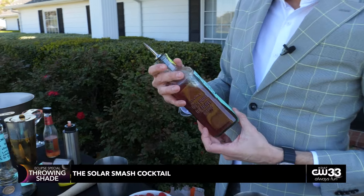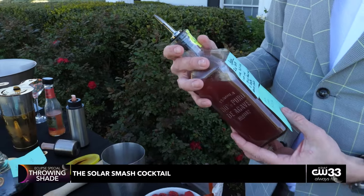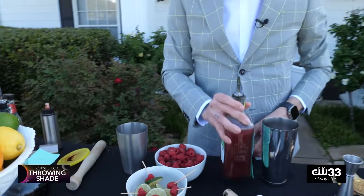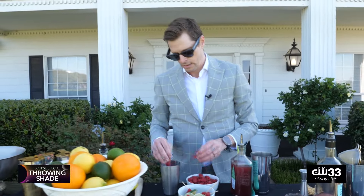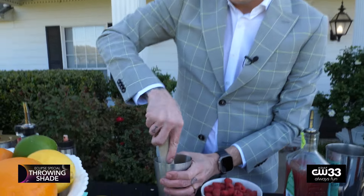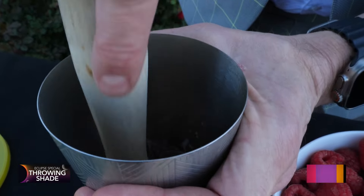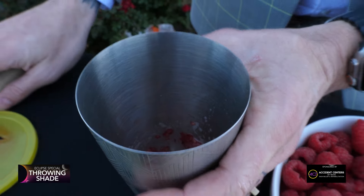This one will be the Solar Smash — 4.25 ounces. We're gonna have bourbon, raspberry liqueur, lime, orange syrup, and some raspberries that we're gonna go ahead and muddle in advance here. Most of these items would be readily available at your local markets, so nothing too extravagant.